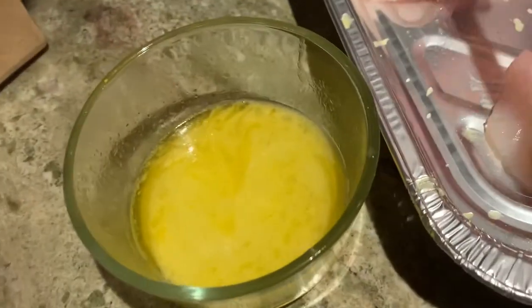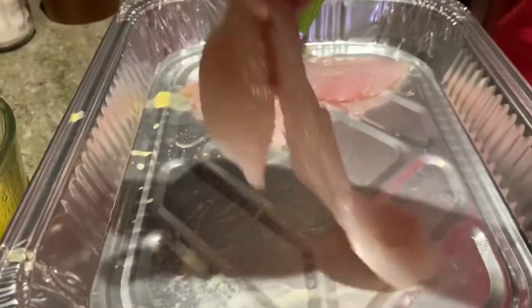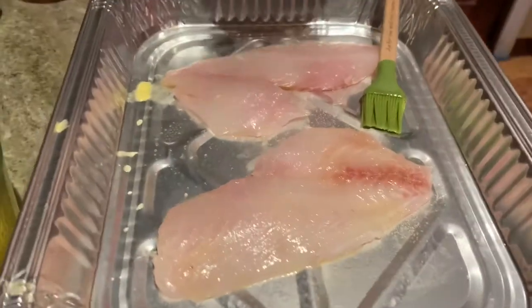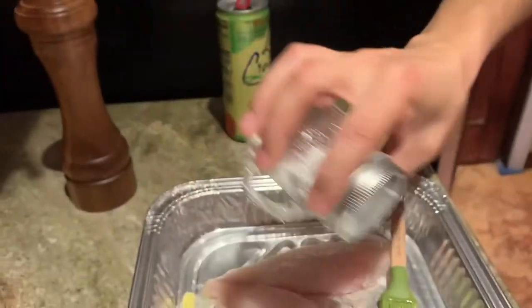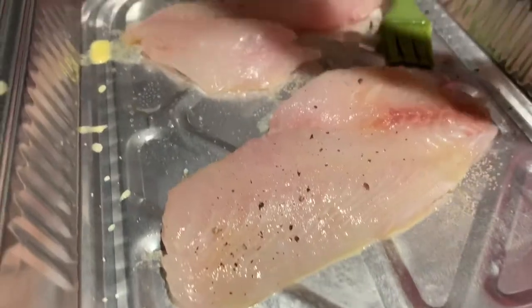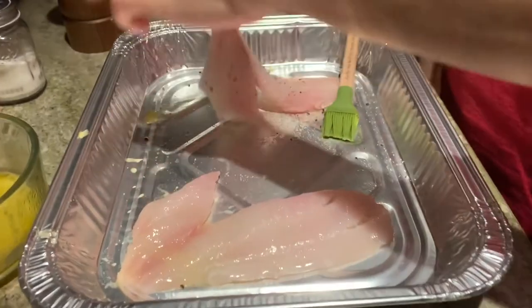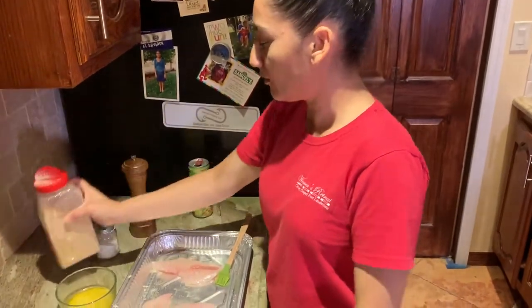We're putting butter on it — a little butter on both sides. This butter is not actually real butter — it's a non-dairy substitute, because we don't do dairy butter here. Most meals are cooked without it. Now we have garlic — just dabbling it on each side — a little salt, pepper, and a few squirts. Turn them over, add garlic to the other side.